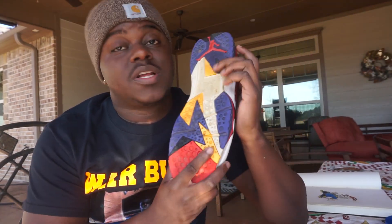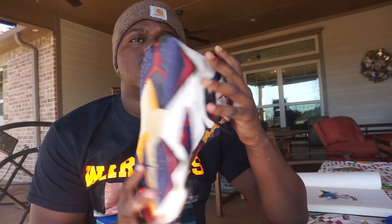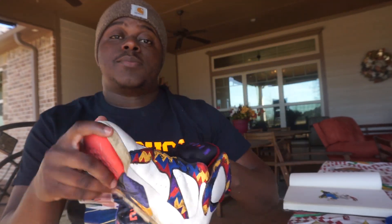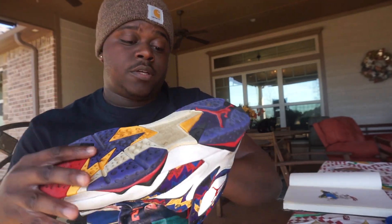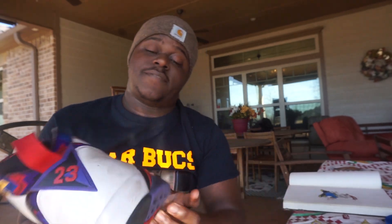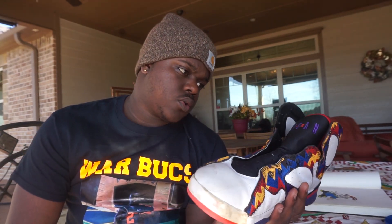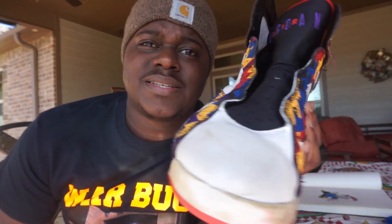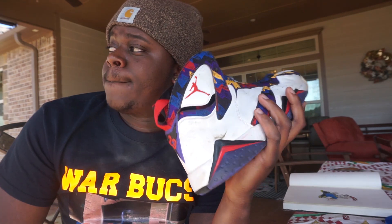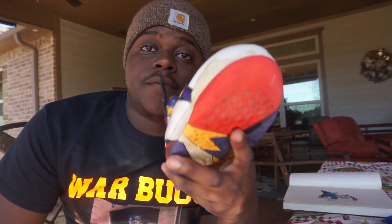I don't know what I'm gonna do to the bottom yet — I might do something to the bottom. Y'all can see these are my hooping shoes. I've creased them. I'm gonna see if I can iron them out and get everything fixed up. Sweater Sevens are probably by far my favorite sevens. I don't know, it's just something about the texture. But by far my favorite eleven is probably the one-eleven.